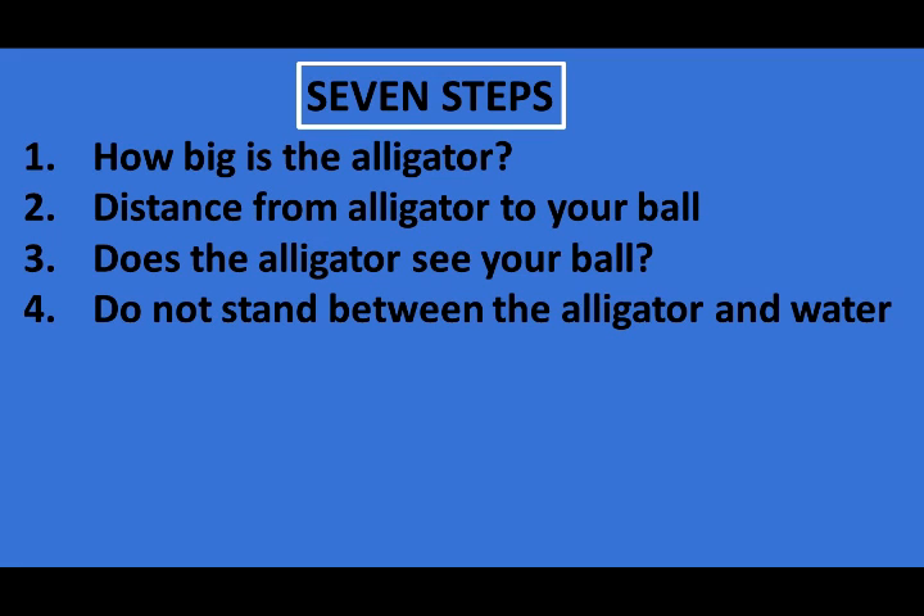Number four: do not stand between the alligator and water — this one's pretty obvious. Number five: make a loud noise. Alligators are sensitive to loud noises.